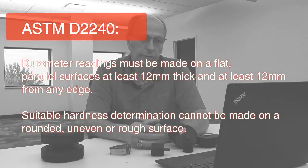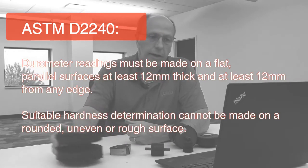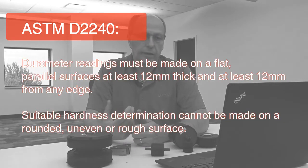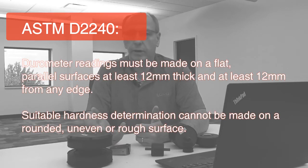ASTM D2240 specifies that durometer readings must be made on a flat parallel surface at least 12 millimeters thick and at least 12 millimeters from any edge. It goes on to state that suitable hardness determination cannot be made on rounded, uneven, or rough surfaces.